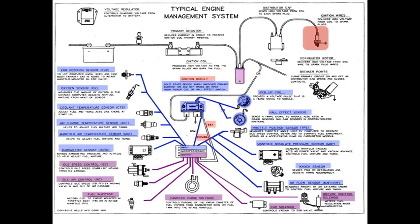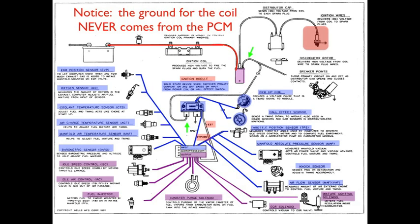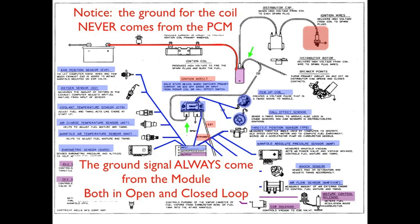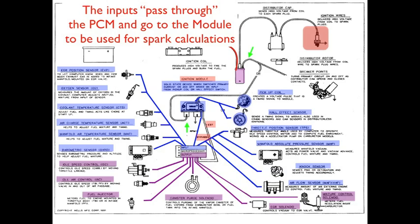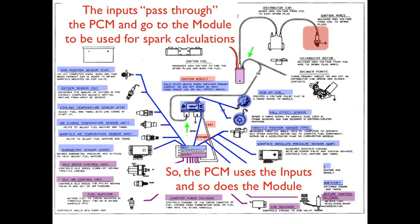The ignition coil has to fire. The ignition coil gets its power straight from the battery, so the coil should have power at all times, and then it has to be switched. The ground for the coil actually comes from the module — not from the PCM. The ground signal always comes from the module, both in open and in closed loop operation. You don't see any ground wires coming from the PCM to the coil; the ground control comes from the module at all times. During open loop, the module actually calculates the ignition ground signal, and the inputs pass right through the PCM and go to the module so they can be used for spark calculations. So the PCM uses these inputs, and so does the module.